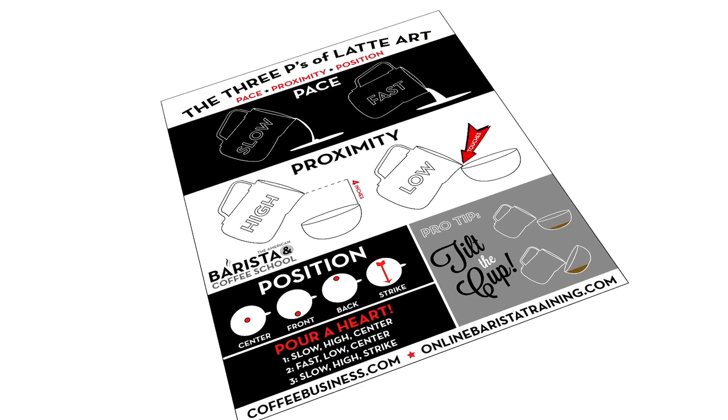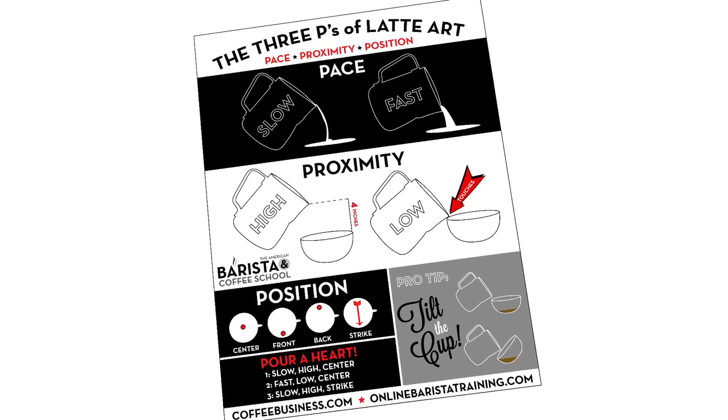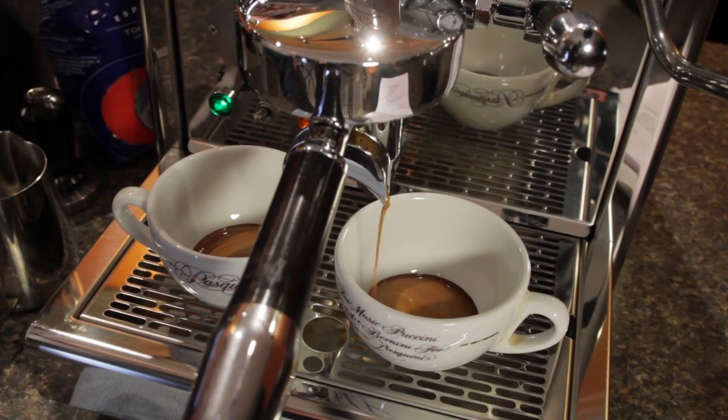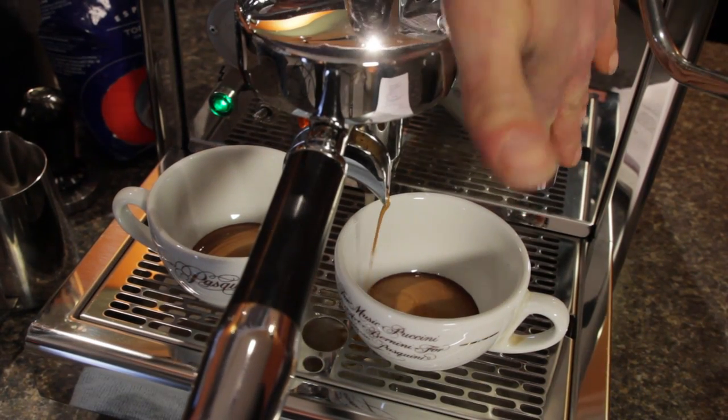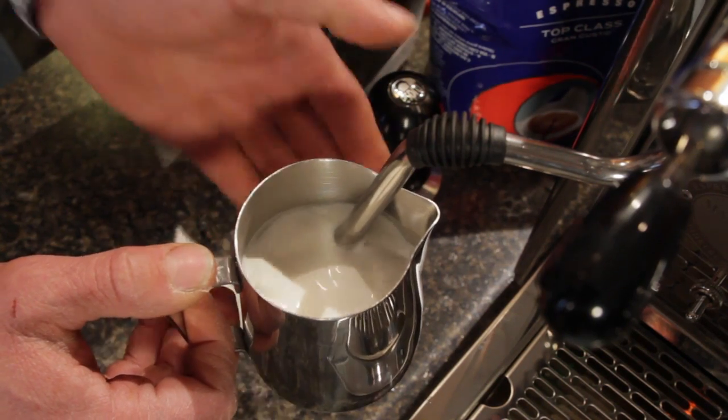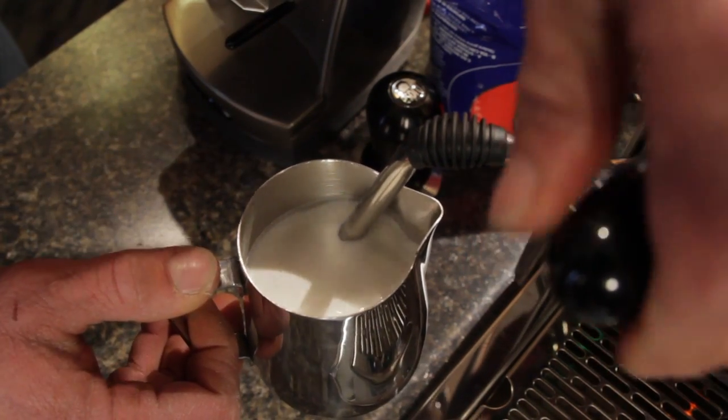If you've been looking to give latte art a try, this explanation of basic technique might really help you out. Of course, beyond the technique, you'll need an espresso shot with good crema and some properly frothed milk. For more on that, check out our video on latte art — there's a link in this video's description.